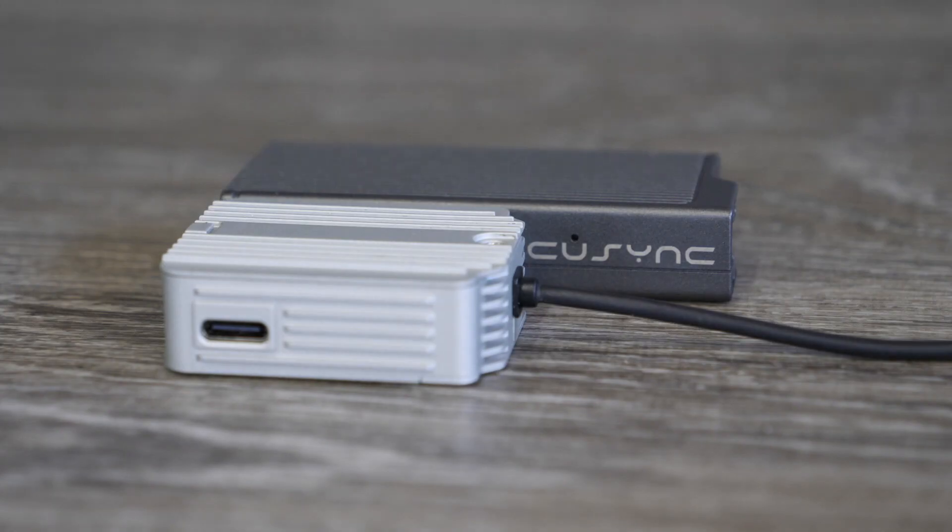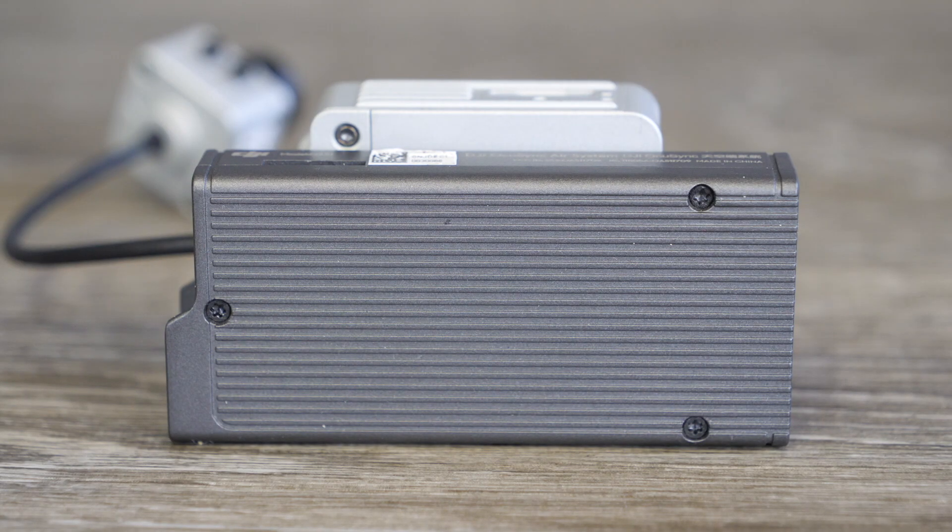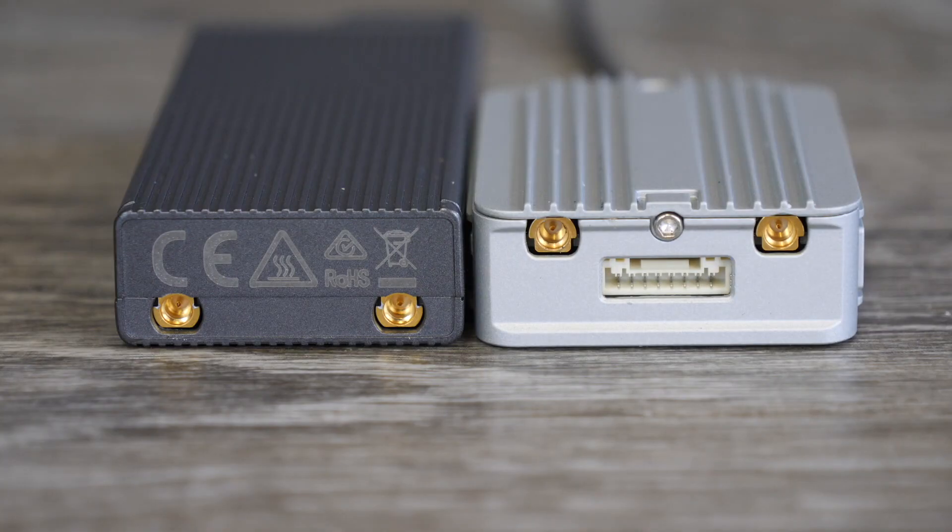Connector-wise on the new digital FPV system, you have a single connection on the back which handles your telemetry, power, and RC input. Both units use MMCX antenna connectors — the small ones that simply push in and lock in place. The new digital FPV system is much shorter and smaller overall, though it is a little bit taller when you compare them side by side. Weight-wise, the original air unit was 61.9 grams and the new one weighs less at 45 grams. Size-wise, the original was 72×33×14mm and the new one is 44×37×14mm.